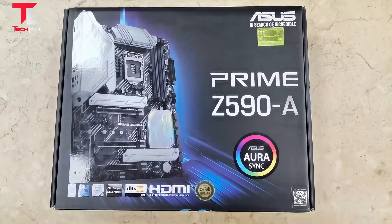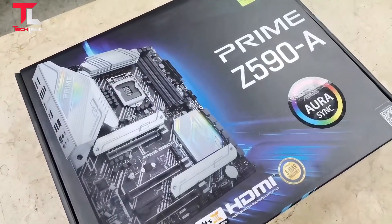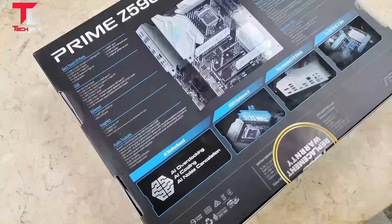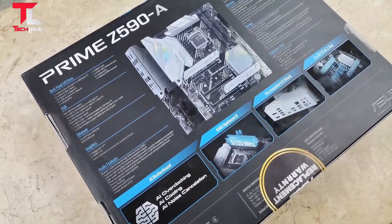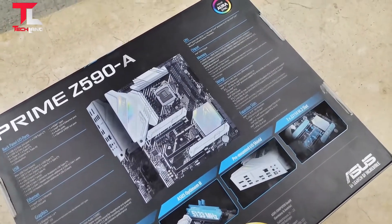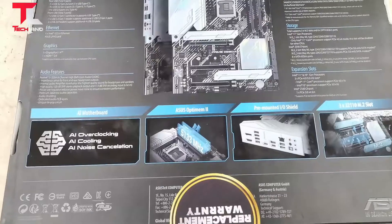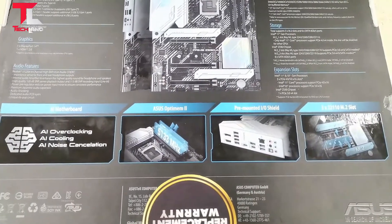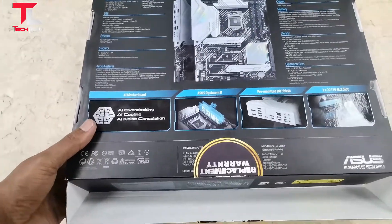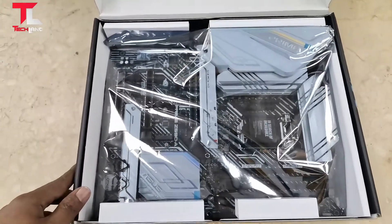Hello viewers, welcome to our channel Techland Intel. Asus motherboard in hand — the Z590 LGA 1200 ATX motherboard with PCIe 4.0, 3x M.2 slots, 16 VRM DR MOS power stage, HDMI, DisplayPort, SATA 6Gbps, Intel 2.5Gb Ethernet, USB 3.2 Gen 2x2 Type-C front panel, USB 3.2 Gen 1 Type-C, Thunderbolt 4 support, and Aura Sync RGB. Let's open the motherboard and see what features are built in.